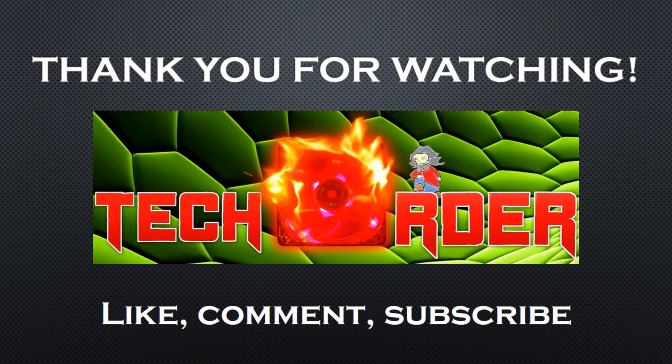This concludes my unboxing of the Acer Aspire V3-772G notebook PC. In time, I will make a full review. As always, send in questions, like, comment, and subscribe for more tech videos. The Order, signing out.